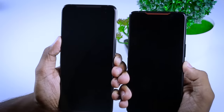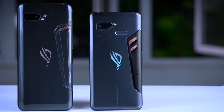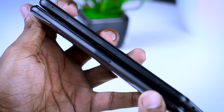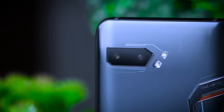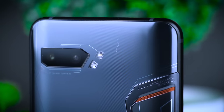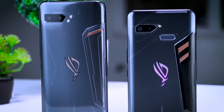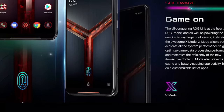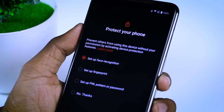You can also use the camera lens and flashlight. You can use the fingerprint on your phone — that means you have a ROG Phone 2 with an in-display fingerprint scanner. This can also be used as face ID and face unlock.